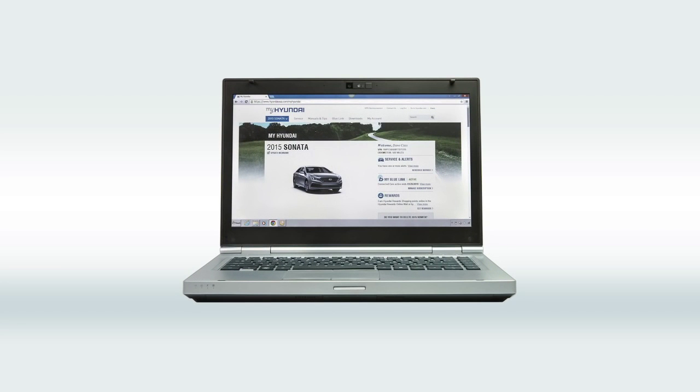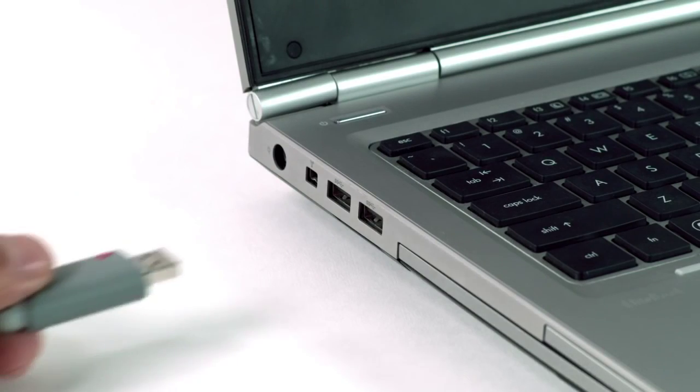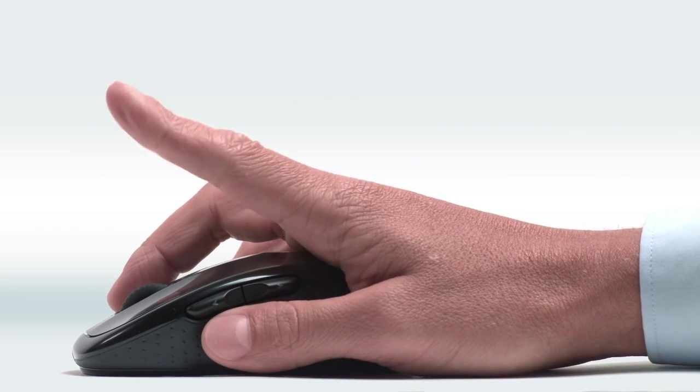Remember those things I told you you'd need? Make sure you've got your computer and USB drive with at least one gigabyte of available space handy. And remember, don't remove your USB drive during your download.